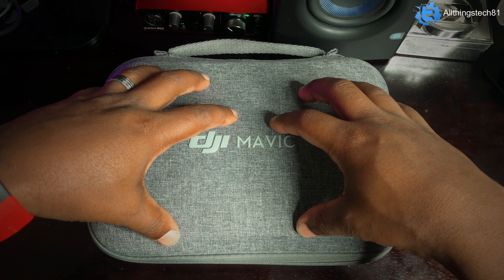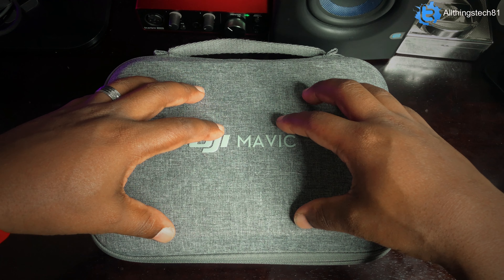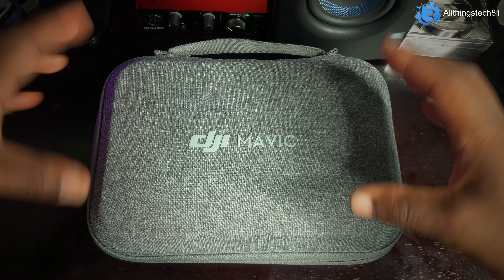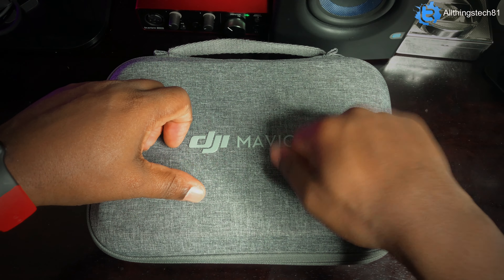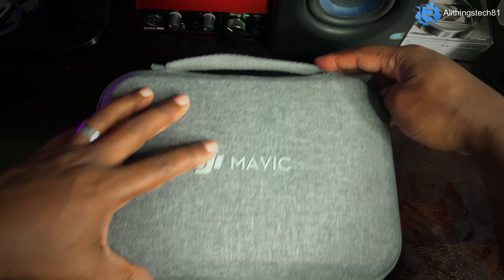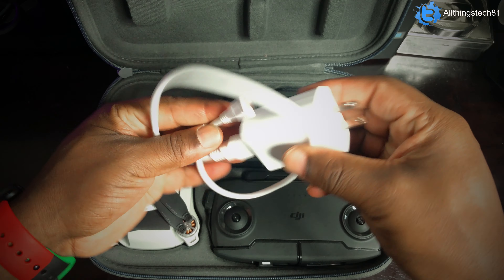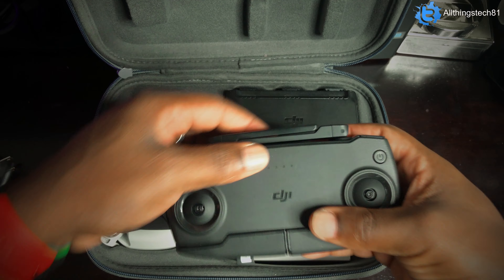The difference between the 1 and the 2 is the controls — the 2 has a different controller. The 2 also has OcuSync and things like that. The 2 overall shoots at 4K, and the 1, which is what I have here, shoots at 2.7K. They do have different controllers, and the Mavic Mini 2 also has a better signal so that it doesn't lose connection. Not saying that the 1 always loses connection, but they did update that with the 2.